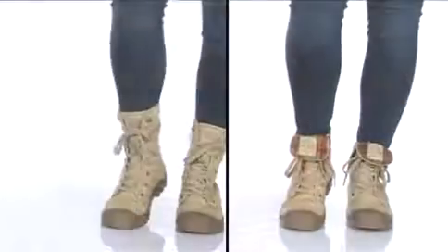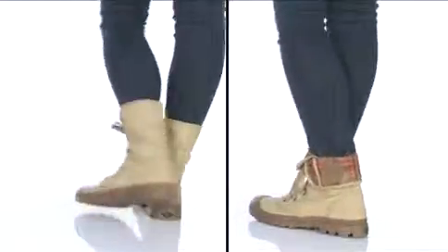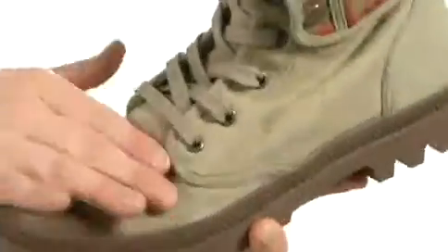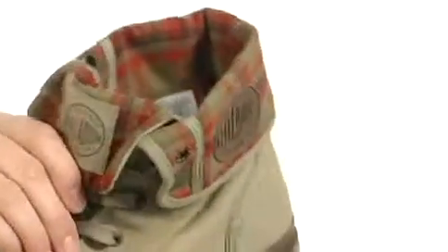Hey, I'm Crystal, here today to show you the Baggie from Palladium. This is a very cool combat-inspired boot that features a fabric upper and comes in several colors. I love how the cuff has this fold-over design with a cute print on there that is oh so cool.